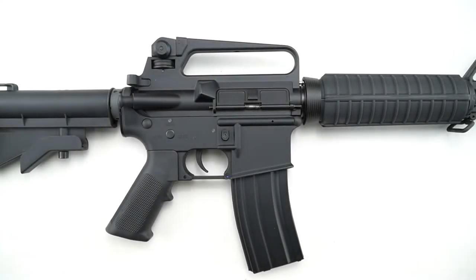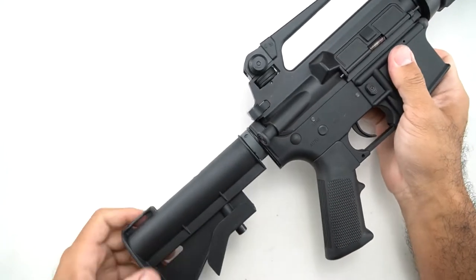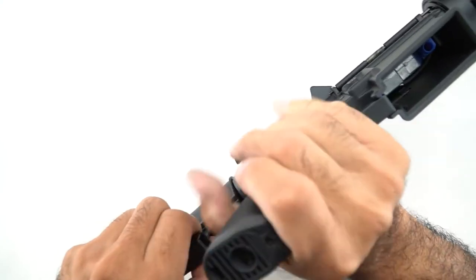Hey everyone, Tang with Jag here, and today I'm going to do a quick video of the ENC M733. These we carry in a couple different flavors from retro to new style. This is the M733 version, which has a carry handle and old school slim handguard.